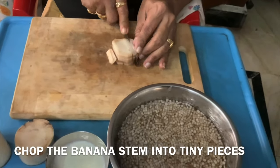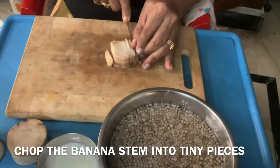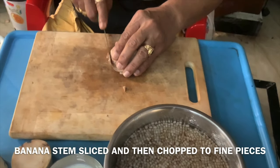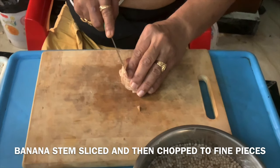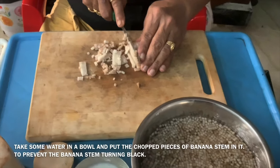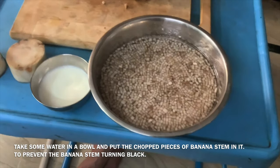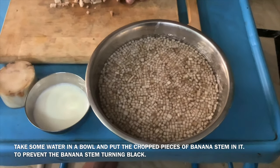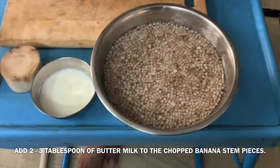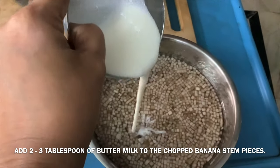The fiber content of banana stem is very good. It is good for acidity. This is a very healthy food item. Slice the banana stem and put it in a bowl with water to prevent discoloration.